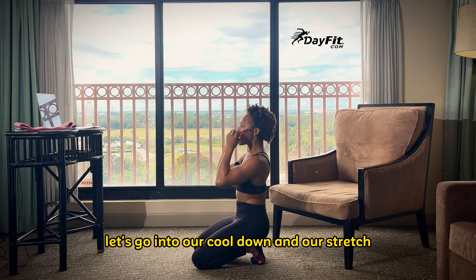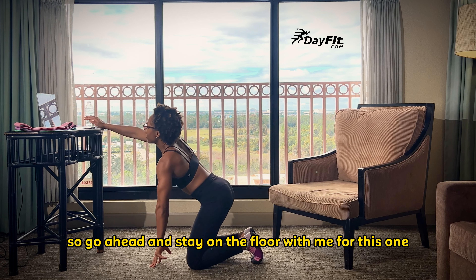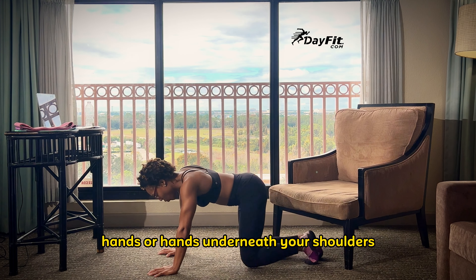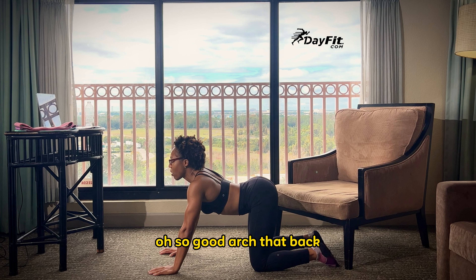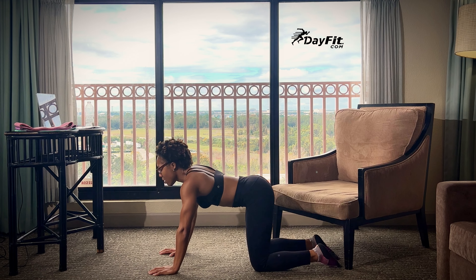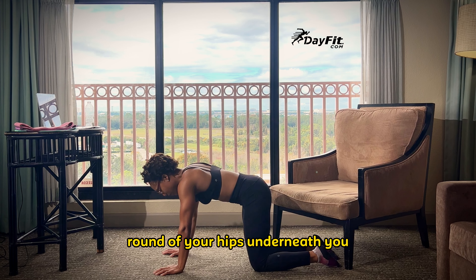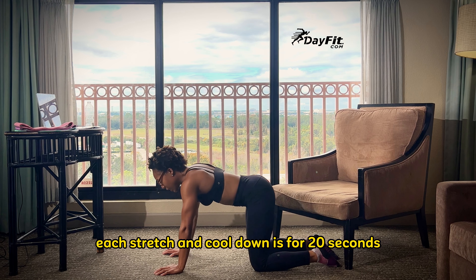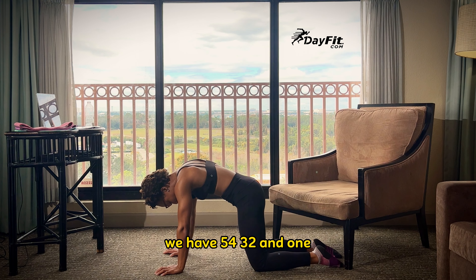Let's go into our cool down and our stretch and close out this workout. Good job today. Our first stretch is our cat cow — we're on all fours. Hands underneath your shoulders, knees underneath those hips. Go ahead and arch that back, chest up, and then suck in that tummy. Tuck it in, then repeat. Arch that back — at this point it's okay to let that tummy go a little bit. Then tuck back in, round your hips underneath you, almost like a crunch position as you tighten those abs. Each stretch and cool down is for 20 seconds. Five, four, three, two, and one.